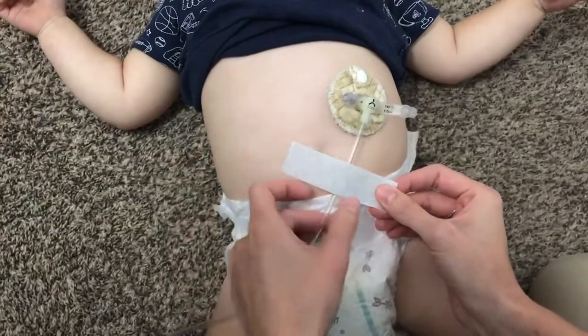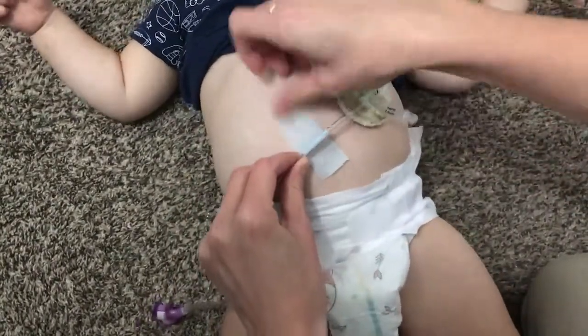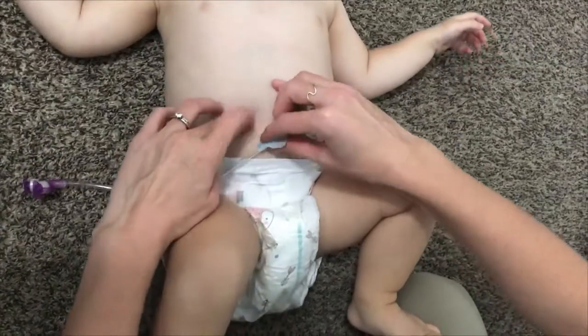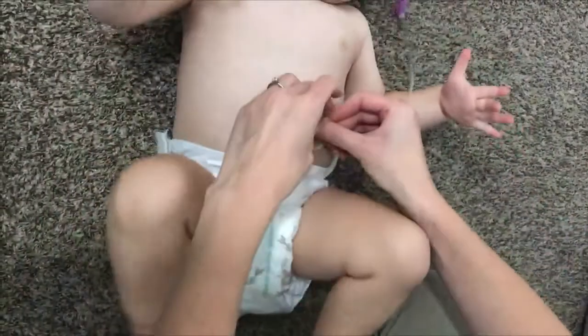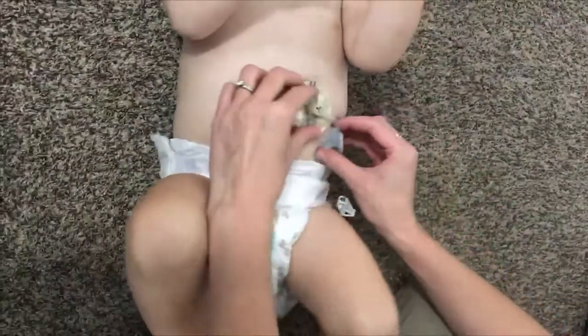With Nexcare Sensitive Skin Tape, just wrap the tape under the extension so it sticks to itself, then tape it to the skin. It can cause a lot of problems if the G-tube comes out before the stoma actually heals. We were also asked to turn the G-tube every time we used it within the first eight weeks, so the skin wouldn't stick to the tube and heal around it. Just gently pull the tape off, turn it, and then re-tape to the skin.